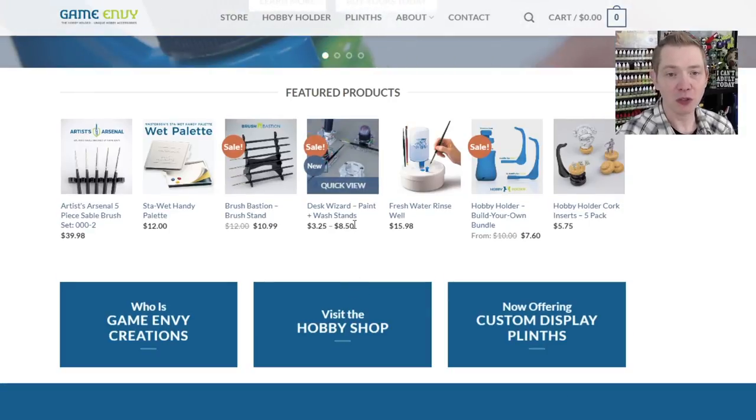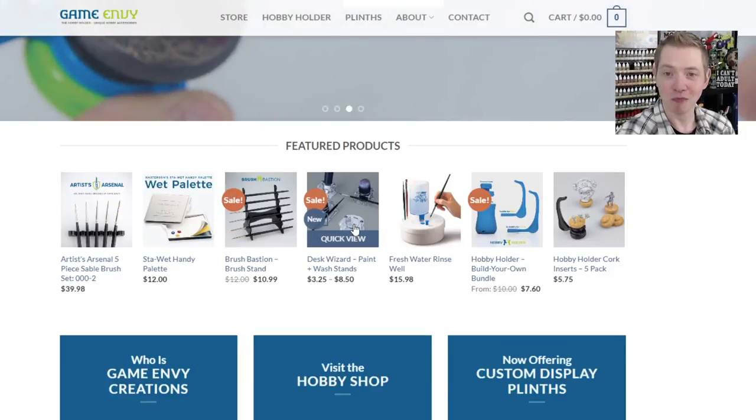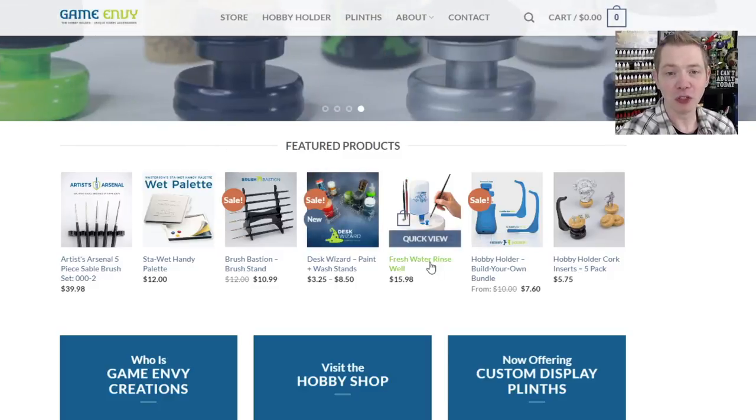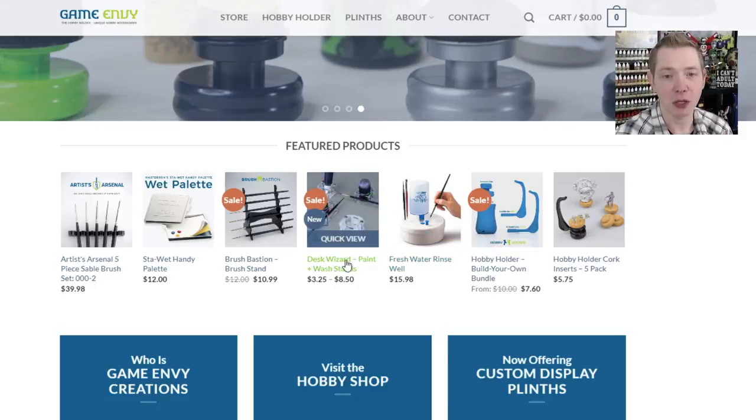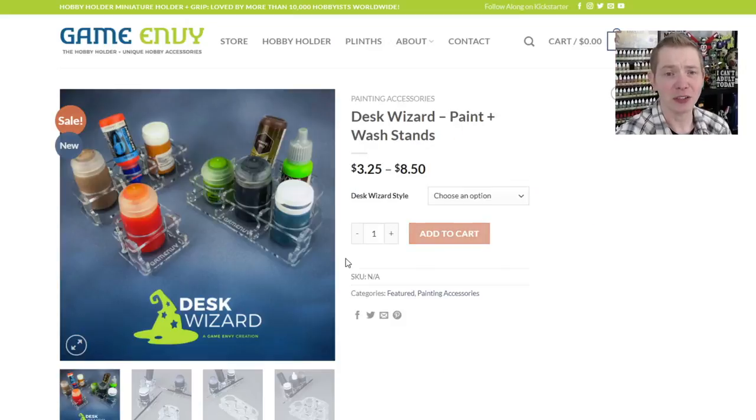Here are the Wash Wizards — or Desk Wizard Wash Stands — that we're going to talk about today. Because let's face it, we've all been there. We've all knocked over that pot of paint or wash and just been like, well, there goes eight to ten dollars worth of product all over the hobby table.